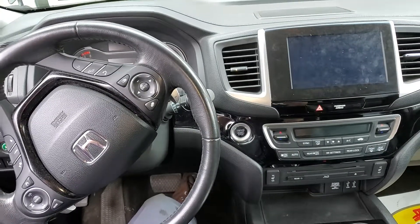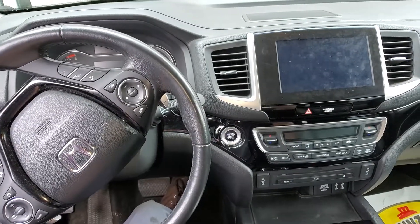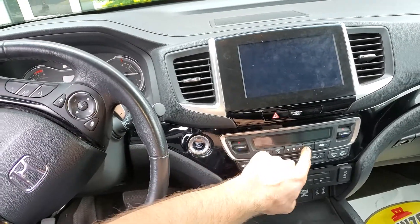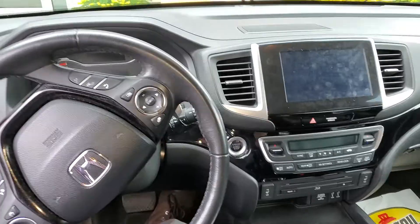What's going on fellas? I've got a 2016 Honda Pilot. I'm going to use it to point out to you the location of the AC magnetic clutch relay as well as the AC magnetic clutch fuse.